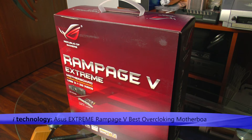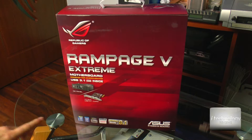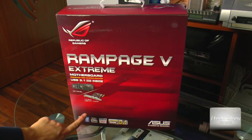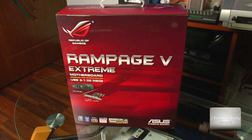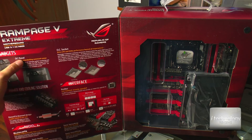It's a special motherboard for gamers or for those who want more than just an overclock — for those who want optimum overclocking. Here in the box we have an OC panel and a USB 3.1 card. Inside we have some gadgets. This OC panel...